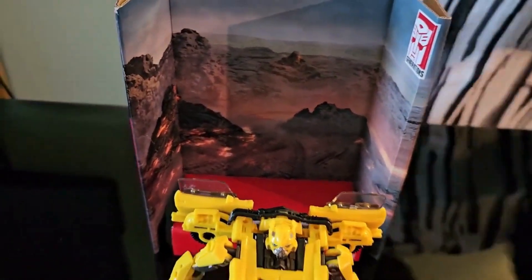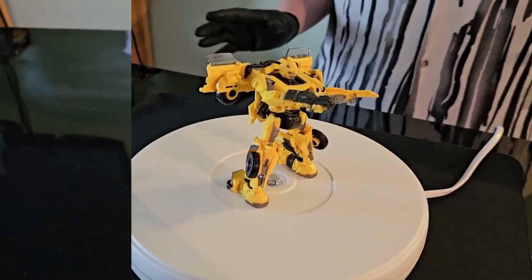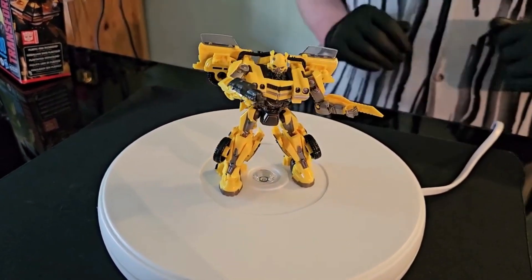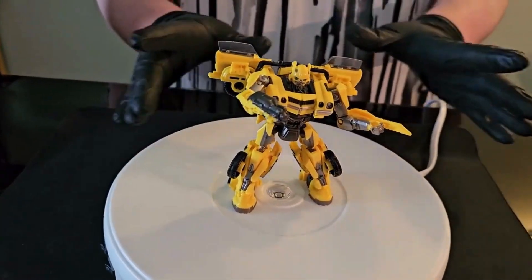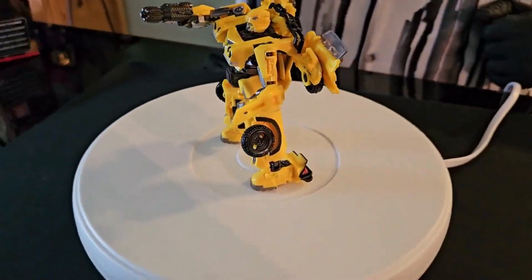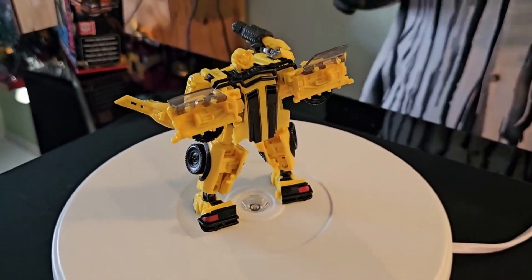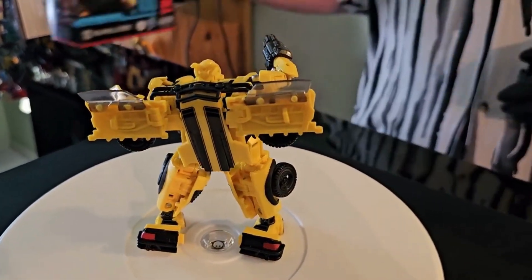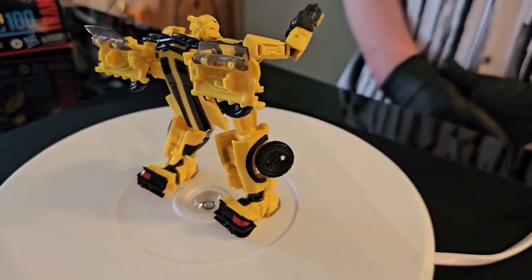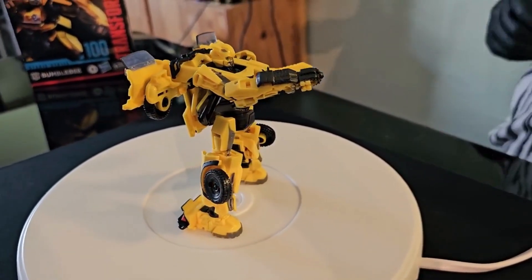We have him out of the box. Here's his special Studio Series cardboard display. He does come with two accessories. First thing I'm noticing is that it's missing some silver paint, unfortunately, but what can you do. Overall a nice little Bumblebee figure. I just wish the sword had more silver paint apps, and the head looks like it could definitely be painted a bit more. There's also no Autobot symbol on him that I can see, which is a little bit weird.